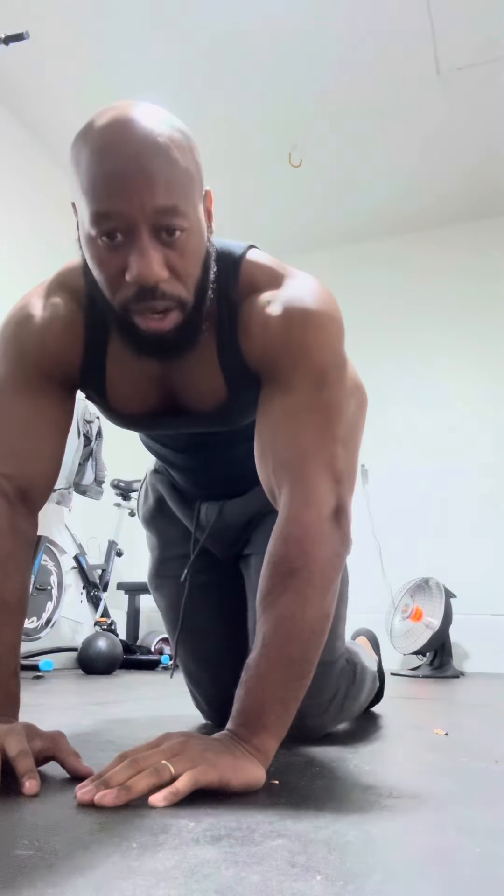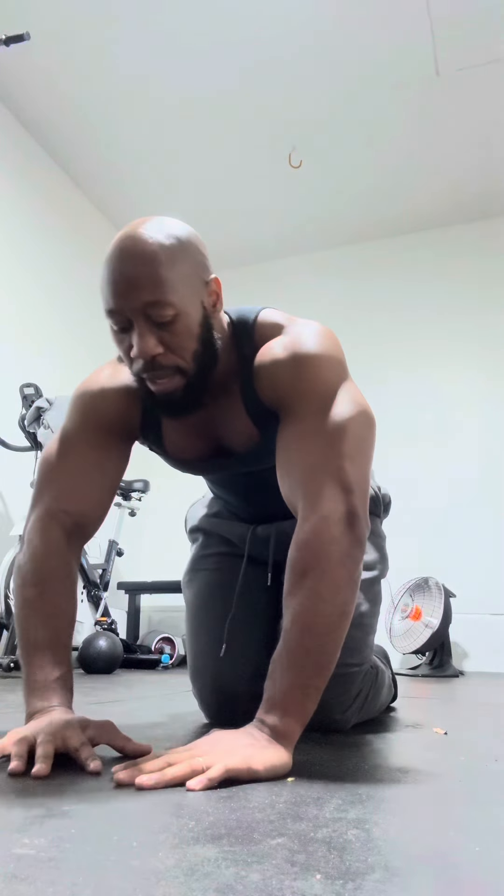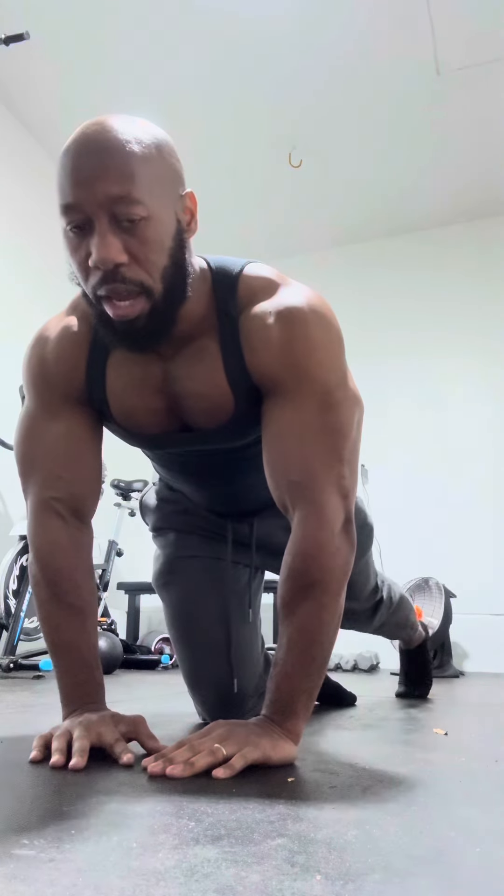Just 100 reps will give you a nice thick tight chest. We're going back to diamonds because they were tough — and the tougher the better. Keep your hands in that diamond position, come down, don't flare your elbows out, keep everything tucked in, elbows tucked, shoulders back. One, two, three, four, five, six, seven, eight, nine — that's 70.